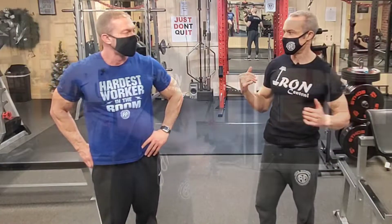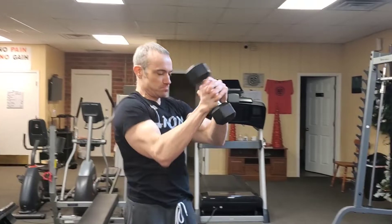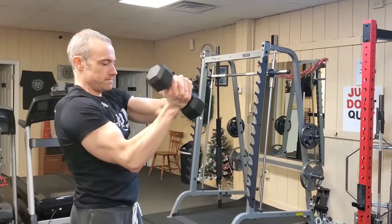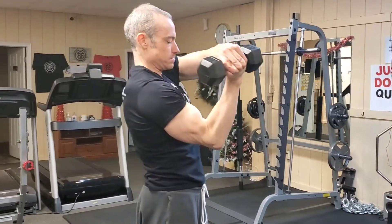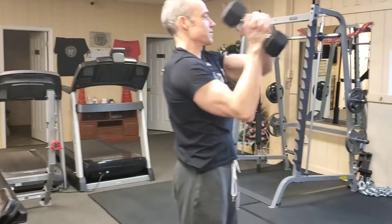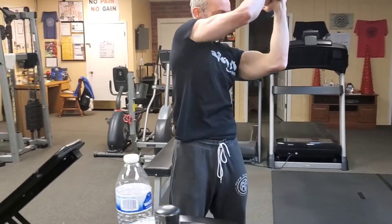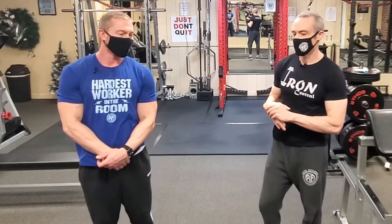We want to do a warm-up to get everything loosened up. I was doing arm circles with a light dumbbell — about 12 pounds — doing 10 circles in one direction and 10 in another, just to get everything loose and get the structures lubricated so you're ready to go.